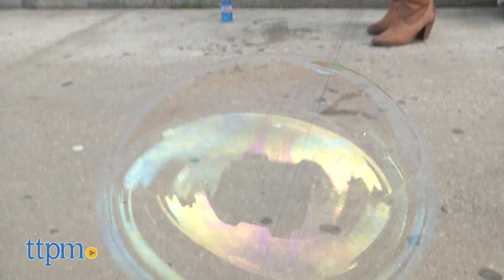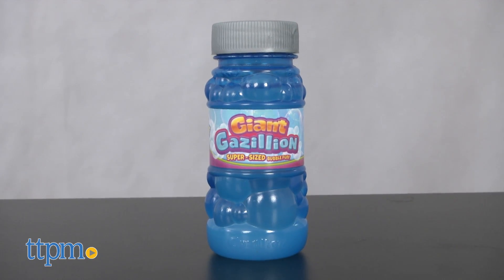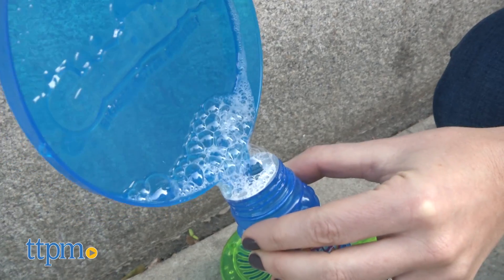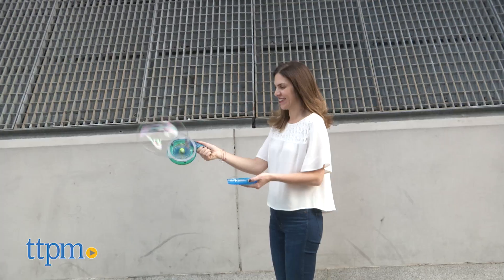Two AA batteries are required but not included. The wand does come with four ounces of giant gazillion bubble solution, which the manufacturer claims is specially formulated to make huge bubbles. More of the solution can be purchased separately, including a two liter bottle.